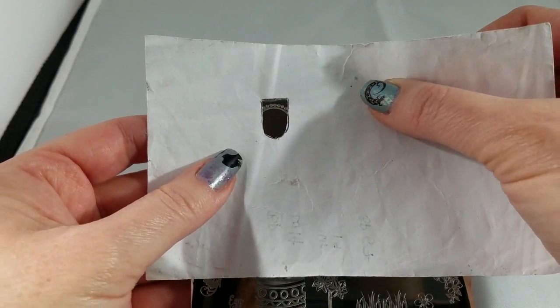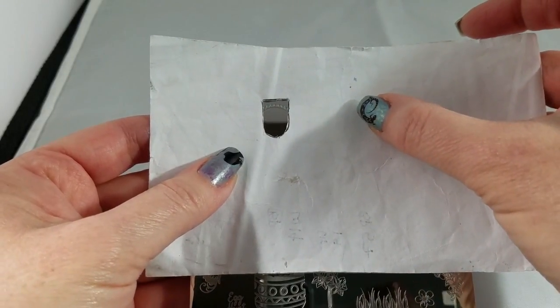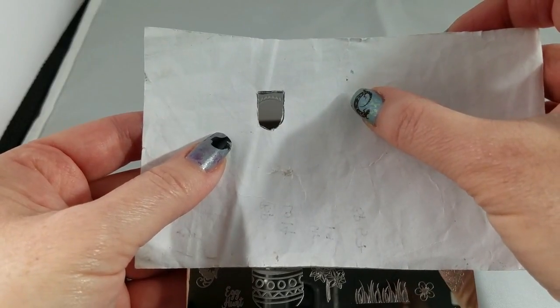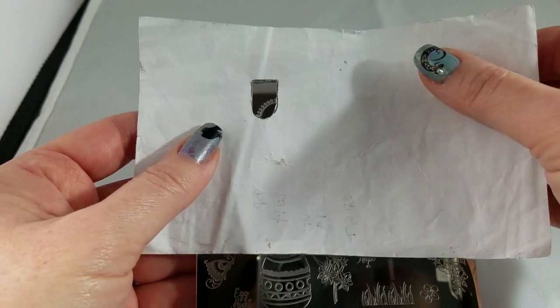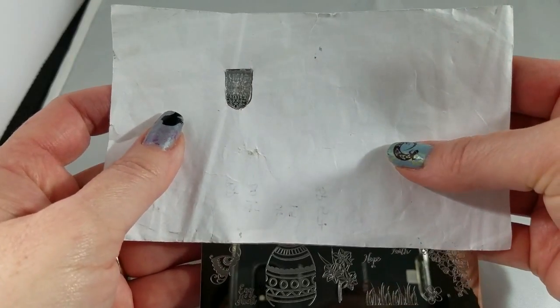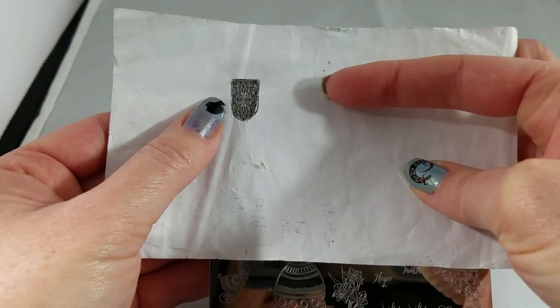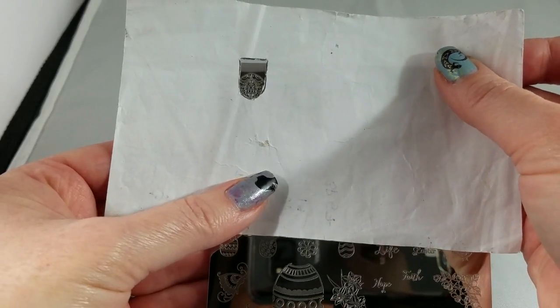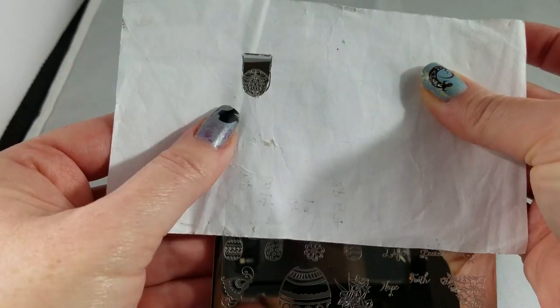There are a number of images on this plate that you can either use to make your fingers into Easter eggs, or you can create fun little French tips like that, or fun little half moon manis. This gorgeous filigree egg could function as a full nail image, but also — how pretty would that be for Easter to have Easter egg half moon manis?